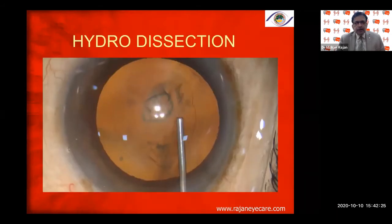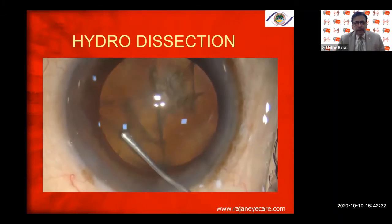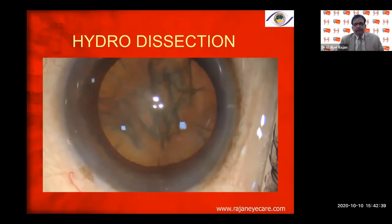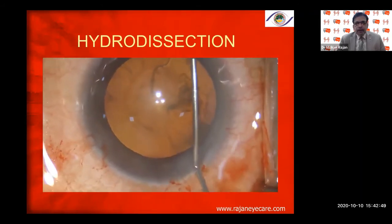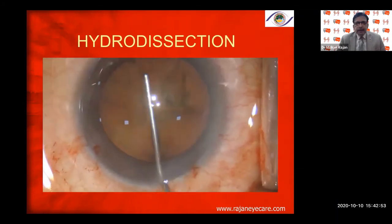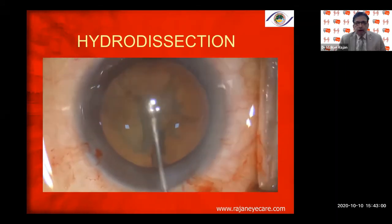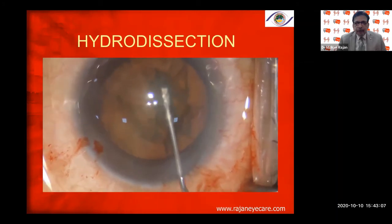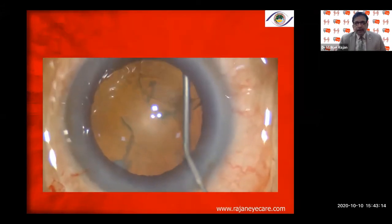Here you can see hydrodissection in progress — going underneath the anterior capsule, injecting one wave, decompressing the nucleus, then going to another quadrant. Every time I decompress the nucleus back, I see the wave, and once you rotate the nucleus, it starts rotating freely. In another patient, I go underneath the anterior capsule, create a tent, inject in one stroke — every time you decompress the nucleus, don't forget to do that. Go to another clock hour and inject one stroke, seeing the nucleus come forward each time.